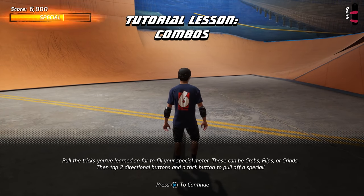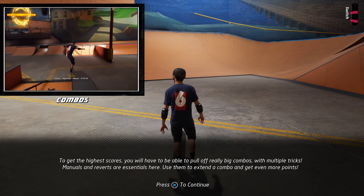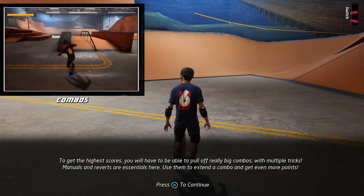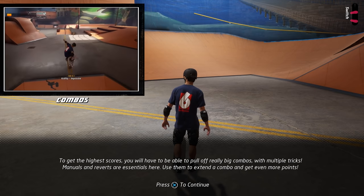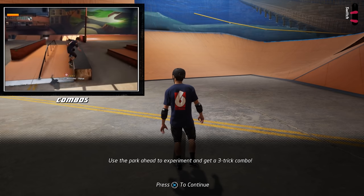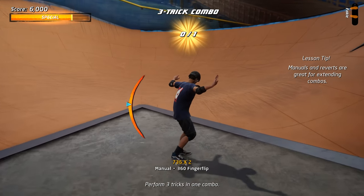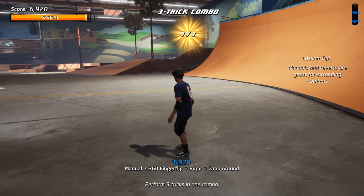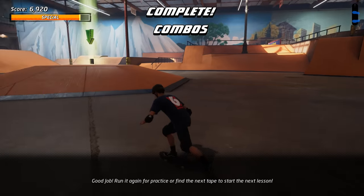Here we'll learn about combos. To get the highest scores, you will have to be able to pull off really big combos with multiple tricks. Manuals and reverts are essentials here. Use them to extend a combo and get even more points. Use the park ahead to experiment and get a three trick combo. Good job! Run it again for practice or find the next tape to start the next lesson.